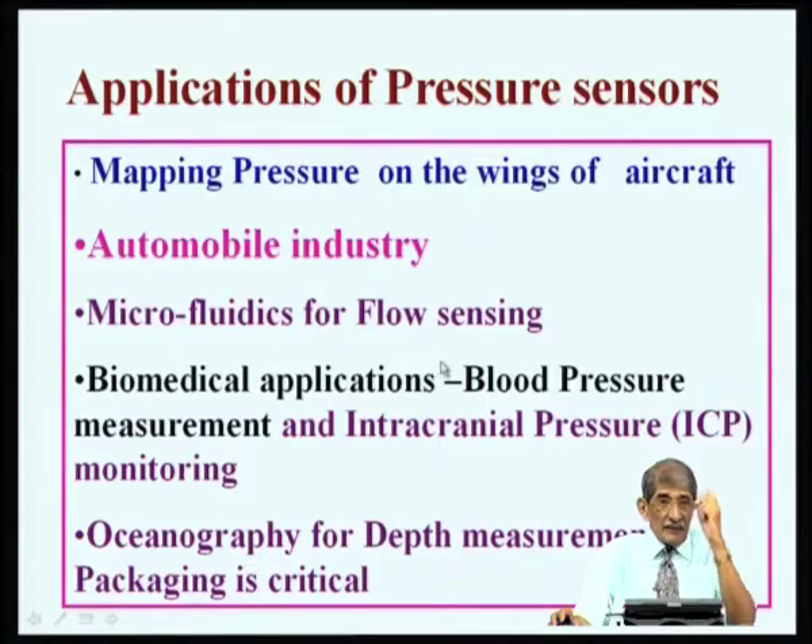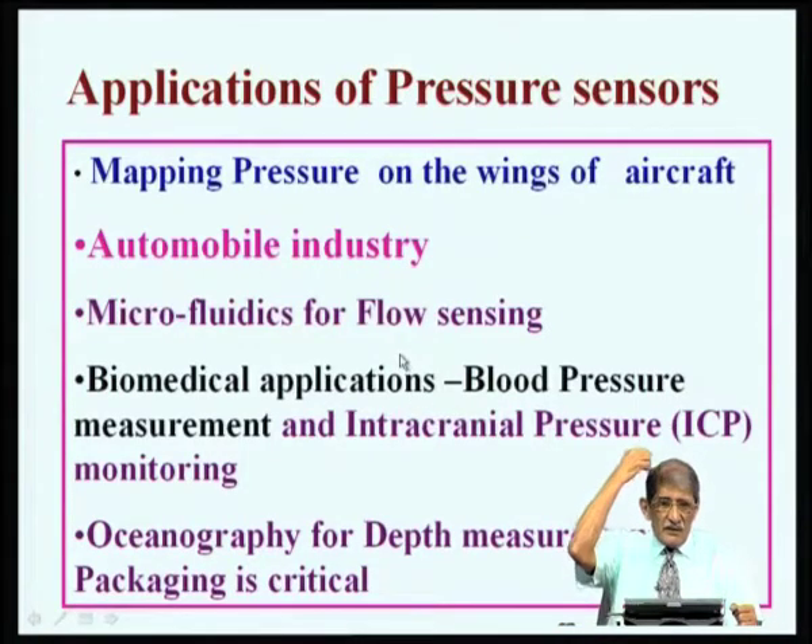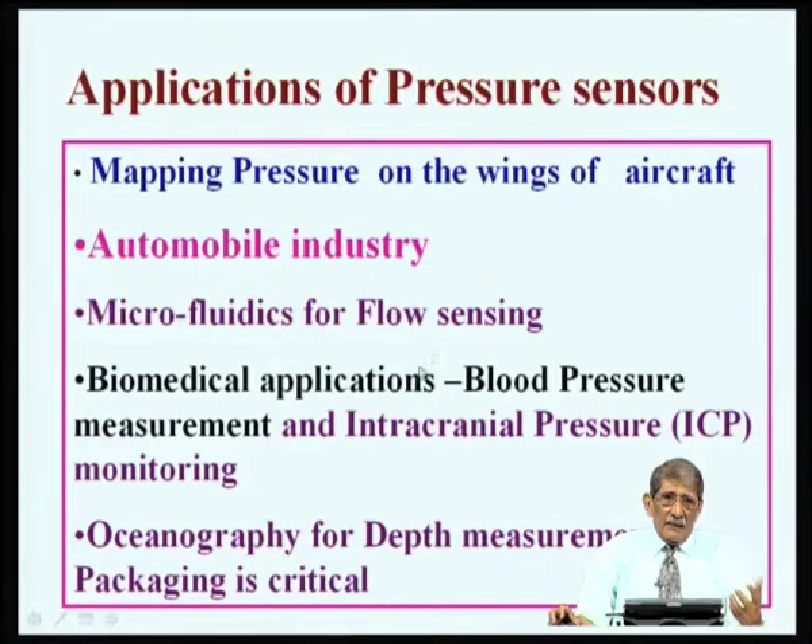Biomedical applications include monitoring intracranial pressure — the pressure inside the brain. When a person meets with an accident and undergoes head injury, there will be swelling and the pressure inside the brain goes up, causing severe headache. Apart from accidents, a tumor in the brain can also cause a rise in pressure that you want to monitor. To measure this, you drill a hole and put a biocompatible pressure sensor inside — you cannot use a metal can, so biocompatible packaging must be done.